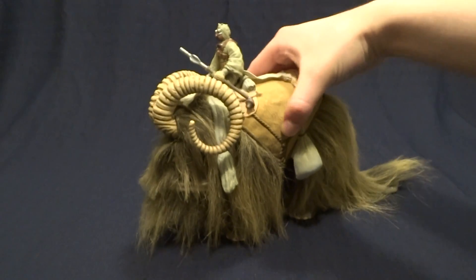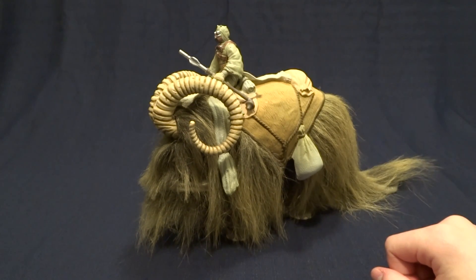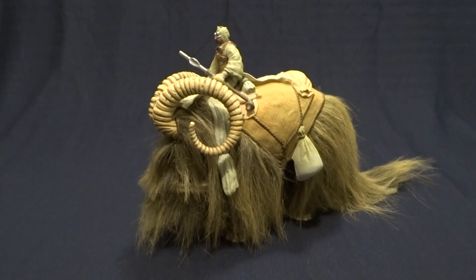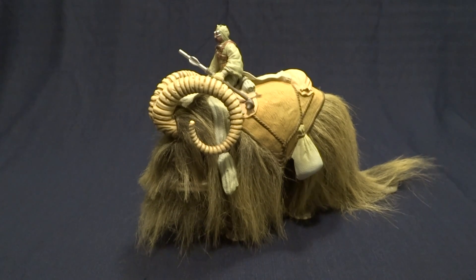But anyway, like I said, 100% must-have for a Star Wars collector. So if you have any comments or questions, please leave them down in the comment section below. And I'll see you later.